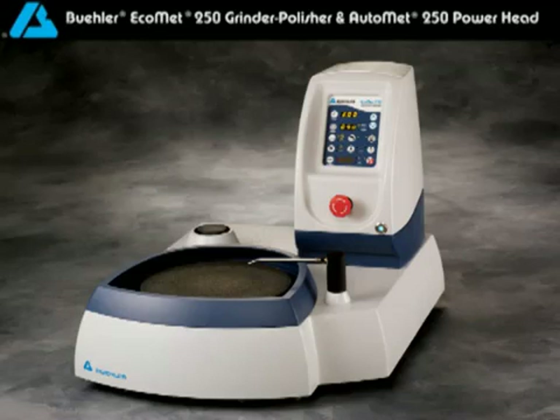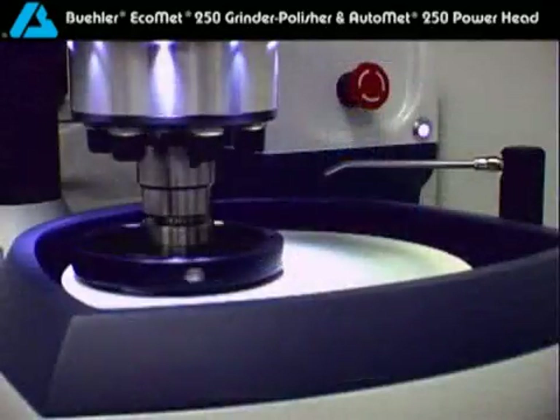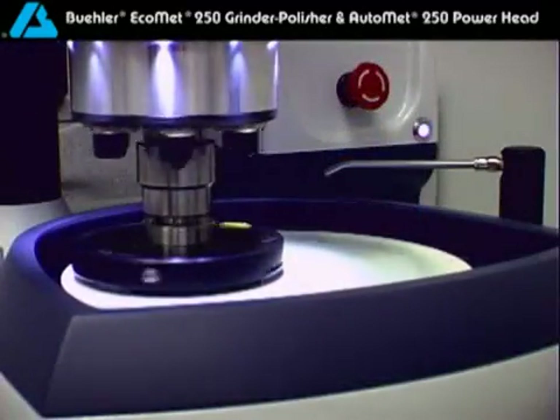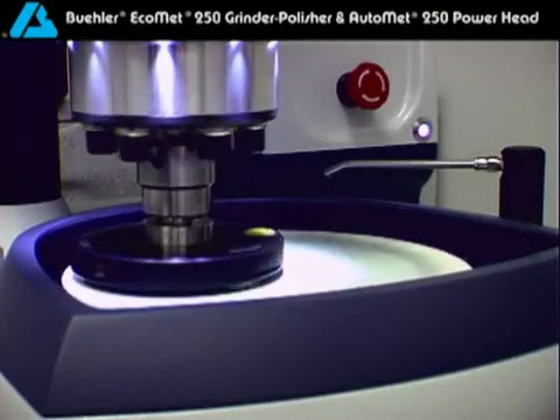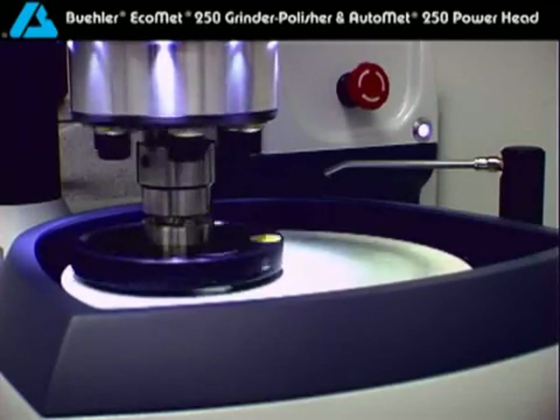The Ecomet 250 base was designed to get the job done. The durable cast aluminum construction provides a solid base. Use it alone for manual grinding applications, or combine it with the AutoMet 250 powerhead for semi-automatic applications. Either way, you'll be impressed with the performance and the innovative features.